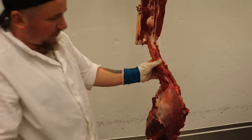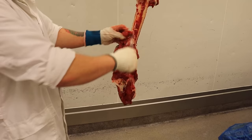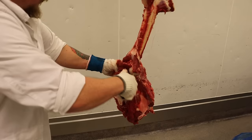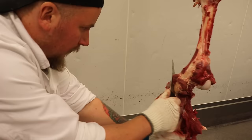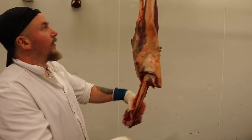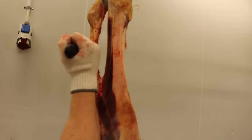Det är inte så traditionellt att stycka ut rumpstek på älgen, men vi gör det ju - precis som med flankstek och flapstek. Fina grytbitar eller grill, men då får ni ha koll på ordning och reda, termometer framme, 55 grader. Annars kan man använda och stycka upp det här som ytterlår - delar ytterlåret på tre eller fyra istället. Rumpstek, ytterlår, och sist men inte minst - rostbiffen! Tar med mig det köttet som är från kulleden. Det är egentligen bara att skava runt kulan som är här nu. En fin rostbiff!